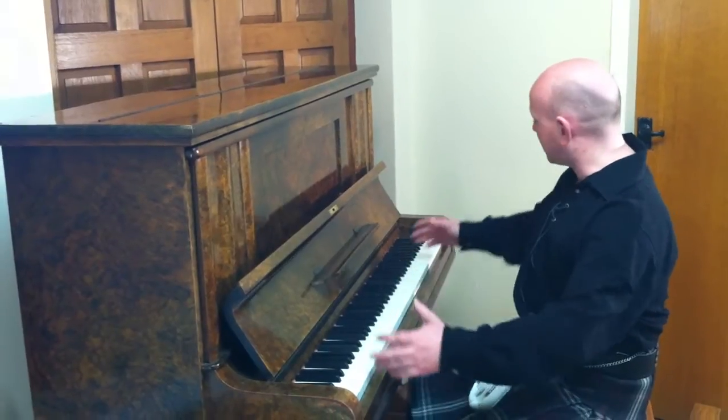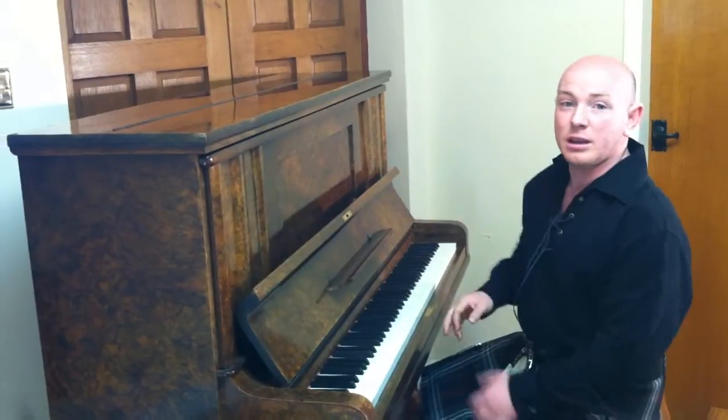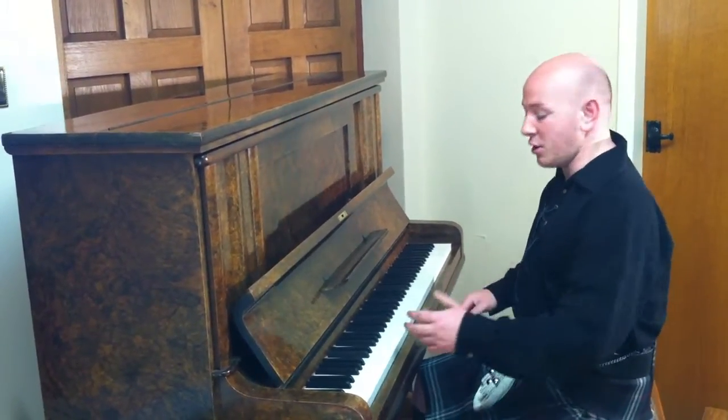The piano is 4 foot 11 inches wide and 4 foot 4 inches tall — a nice looking instrument. Let me play it over to you just to demonstrate the sound. Here we go.